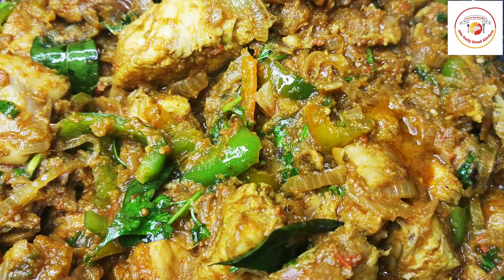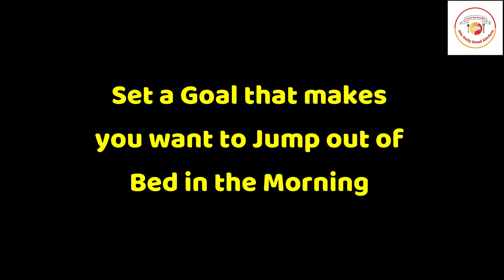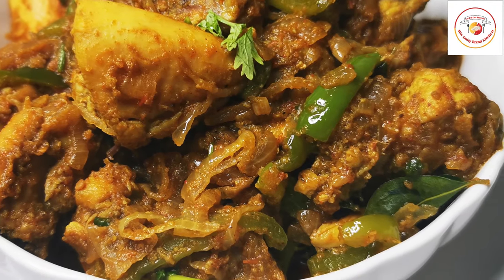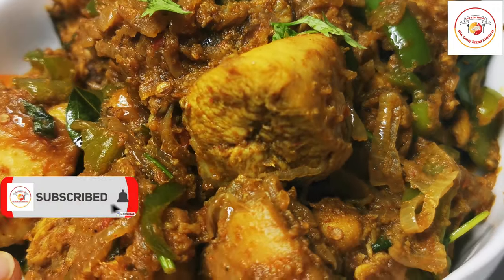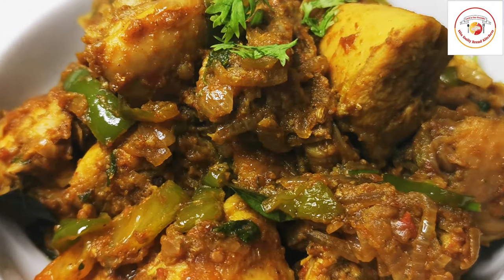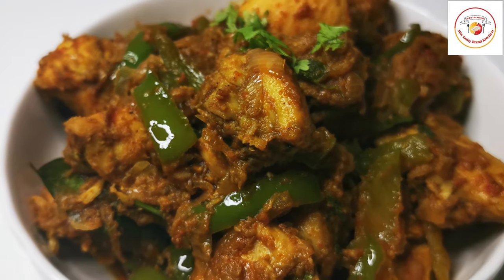Friends, let's check out today's motivation: set a goal that makes you want to jump out of bed in the morning. Having a goal and a vision in life is very important. Our tasty capsicum chicken is finally ready — enjoy the recipe! I hope you liked the video. If you did, go ahead and subscribe to the channel. Thank you so much, see you again in the next video, bye bye.